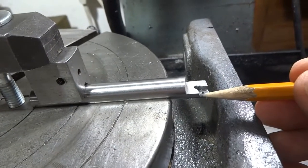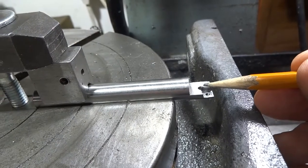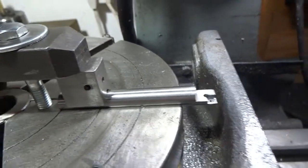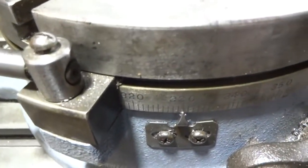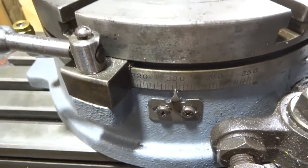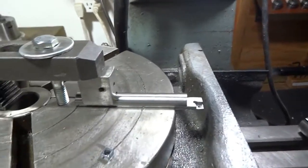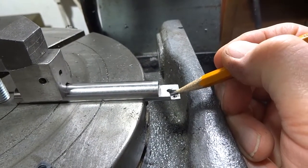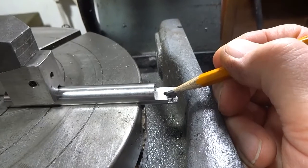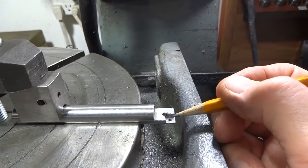If I came back over to this side with the cutter and went straight in, I'd have 90 degrees here — but I want 80 degrees. So I had to wind 10 degrees over — you can see that moving in that direction — and then came in from the outside and milled back to the 1/8" hole again.